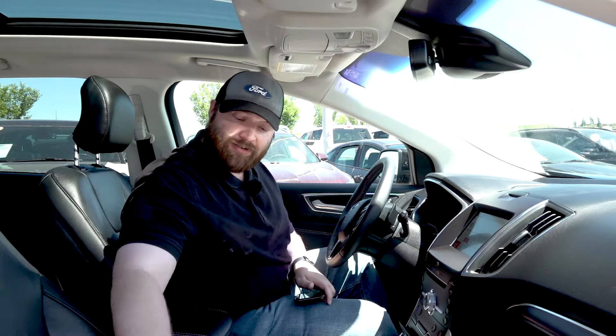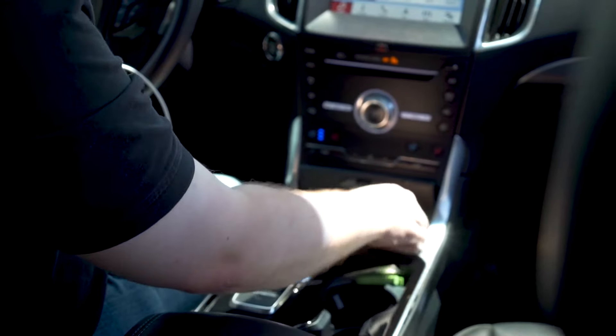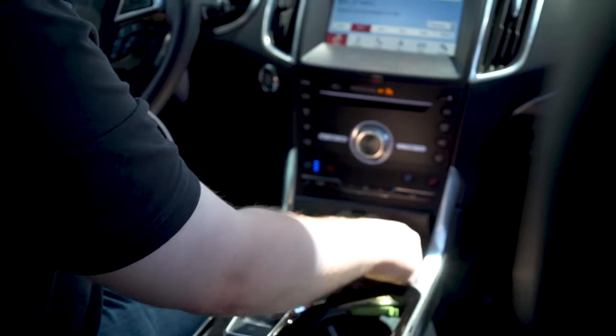Now we're going to hop right in here on how to connect your phone and Apple CarPlay to your Ford. First, you're going to need a lightning enabled cable. You're going to go down here, choose one of the two USB ports, and plug it in. I plugged a USB in on the first try.